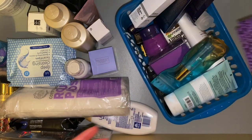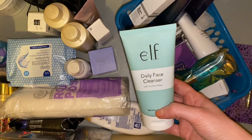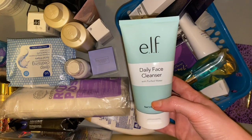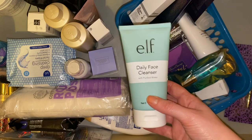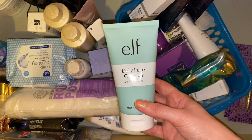Then we have my ELF daily facial cleanser — one I've used for the past couple of years and I do really enjoy it. It's so soft and gentle on my skin and doesn't dry my skin out at all. I did go through a phase of trying different facial washes but then decided this one was reasonably priced and I did really enjoy it, so why keep trying new ones? I think my skin has thanked me for it because I get less breakouts these days.